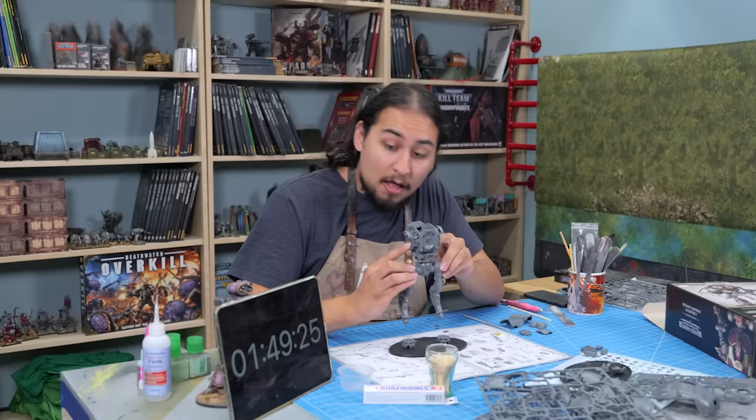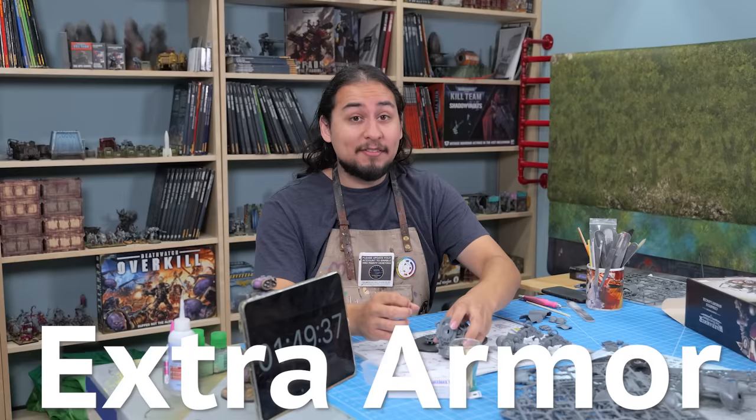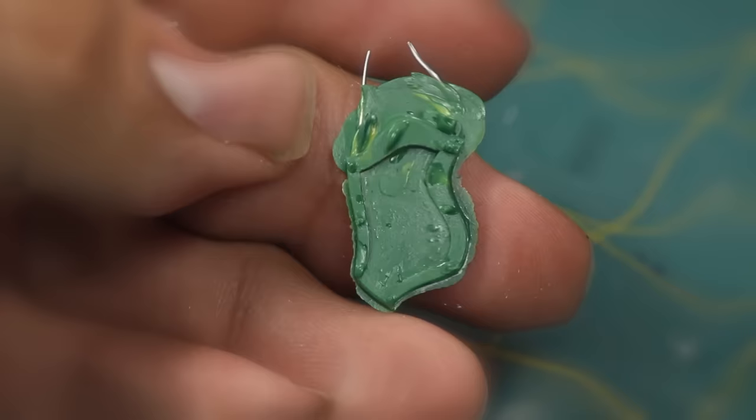Less than two hours into the build and I've already got this guy about halfway done. Now that I know how long this is going to take, I think I have more than enough time for a little bit of custom extra armor. I'm taking over Nick's desk because I need room to make a mess. I did this once before on the previous night and it went okay. I would love to try again with some UV Cure Resin — that might work a little bit better and faster than the green stuff.